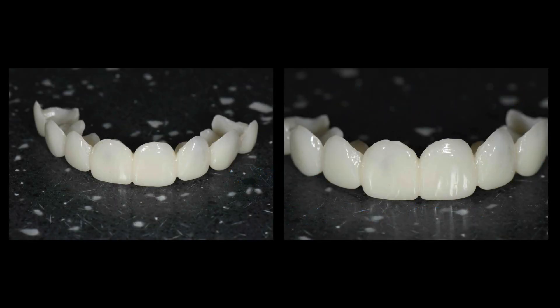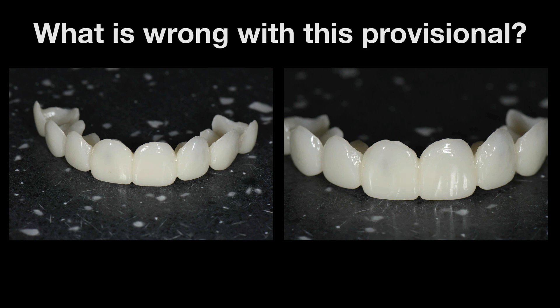If you look at this slide, this is a case that I've been working on the last few months, and these are the initial provisional restorations. I was photographing the initial provisional restorations, and I looked at it and I thought I've made a big mistake here. And what I'd like to ask you is what is wrong with this provisional?